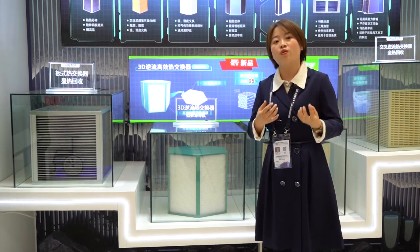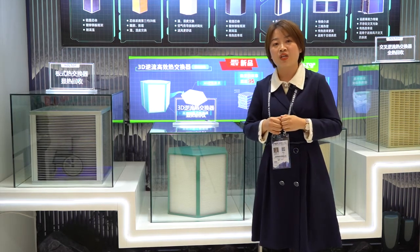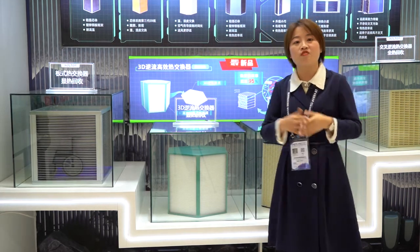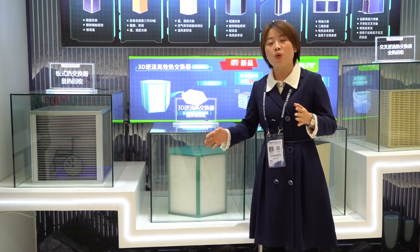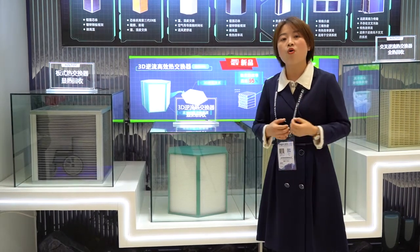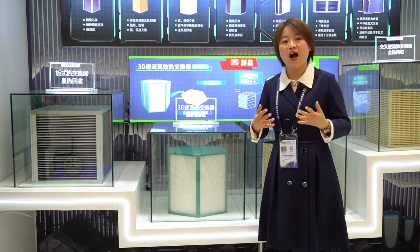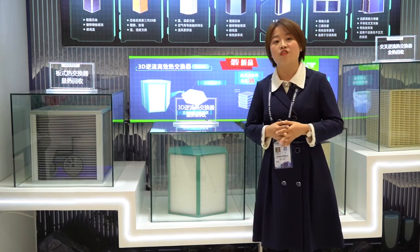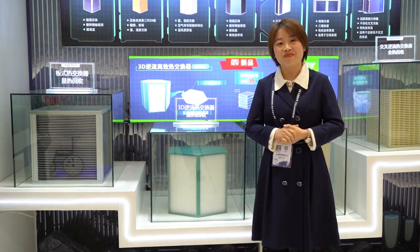That's the end of my explanation about this new heat exchanger. If you would like a copy of our catalog, feel free to send us an inquiry or email — we will send you more details and we can talk further. Thanks for watching, I'll see you next time.